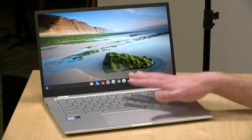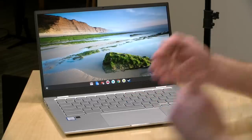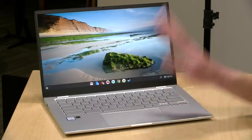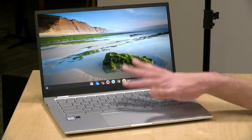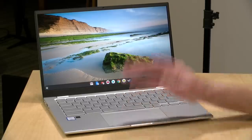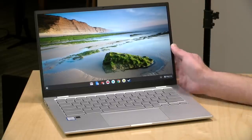This Chromebook has an end-of-life date of June 2026, meaning after that date it no longer receives updates. We're going to start putting these dates on every review so that you're aware of when support ends. These computers stay relevant for a long time, so it's important to know when that expiration date is, especially if you're looking at buying one in the future. After that date the Chromebook still works, but it doesn't receive any additional software updates.